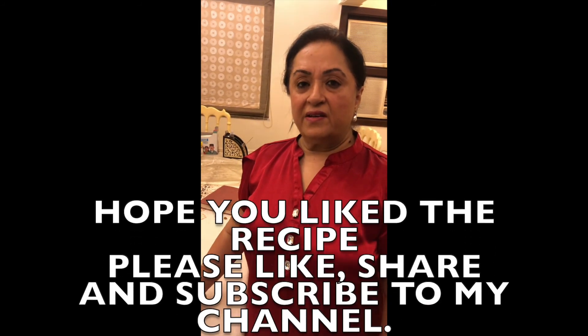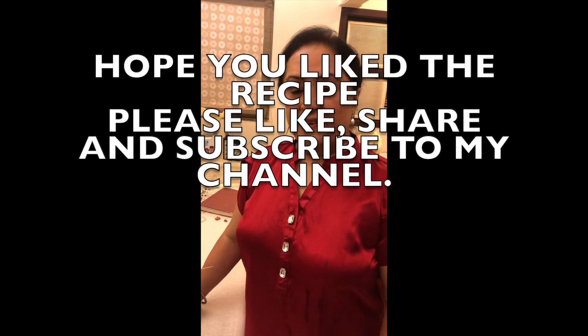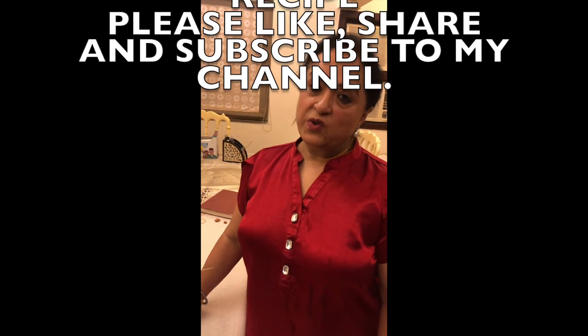Please try it. If you like it, subscribe to my channel and give likes. See you in my next video.